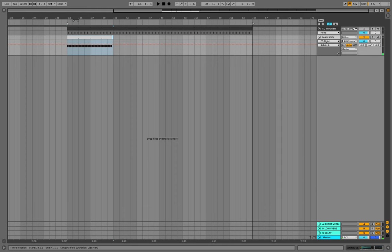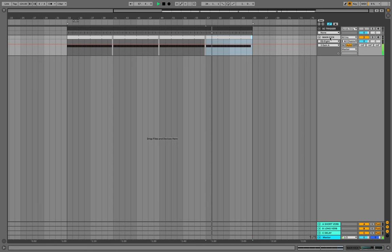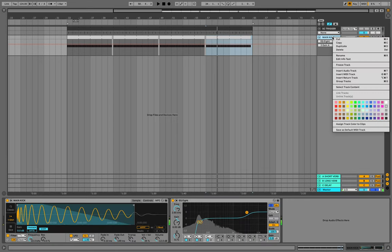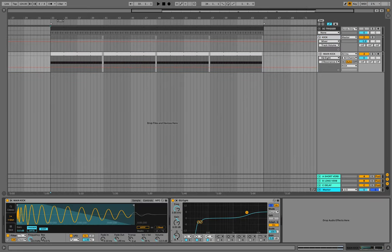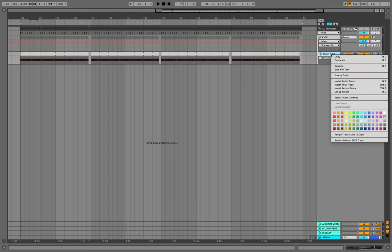I will remove one hit of the kick and will duplicate this MIDI clip on 4 different parts. Now we need to create a group from this main kick because we will add the second layer with the top kick. Before we add the top kick, let's check the main one one more time. Everything sounds good and now we can pick our top kick.